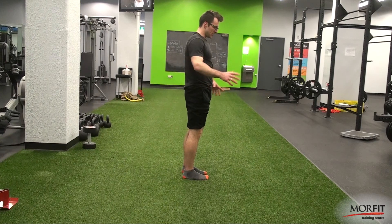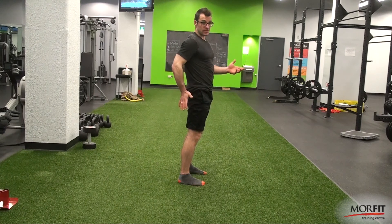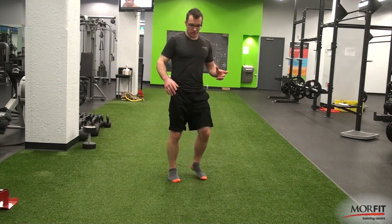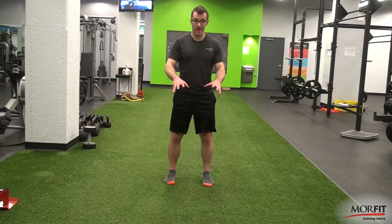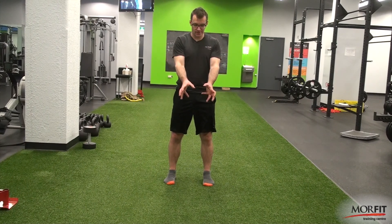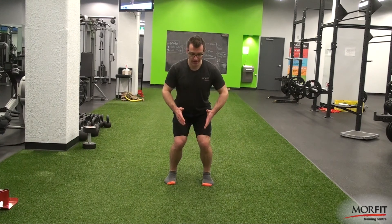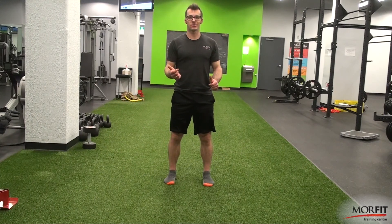Glute max does two things mainly. First, hip extension — when you squat and come up, that's hip extension done by glute max. Second, glute max does hip external rotation. If you're just standing and you squeeze your butt, you can learn to do this with external rotation — think of it like gears turning, that's what your butt's doing, squeezing to get you into good hip extension and a locked-out position. If you tend to have legs that don't track straight, learning to get that external rotation is going to help. It also helps you come up out of the hole in a squat if you can learn to do it right from the bottom.